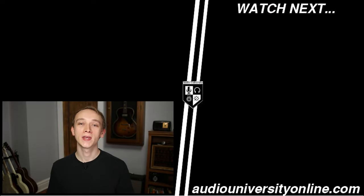If you got value out of this video, hit the like button and share the video with somebody else who would find it useful. For more content like this, subscribe to Audio University on YouTube, and check out the website at AudioUniversityOnline.com. Thanks for watching.